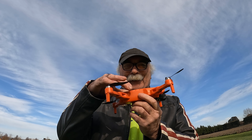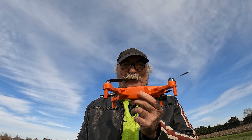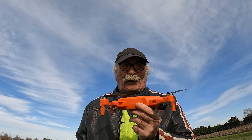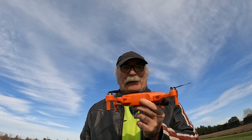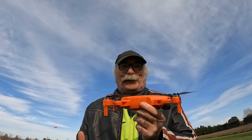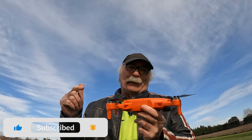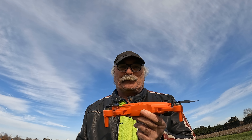G'day my friends, how are we all going today? Something a bit different for you today. Look what I brought — one of these cheap drones online. It's supposed to have a camera and everything on it. I've never ever flown a drone before. They say even little kids can fly these things. So let's see if Pete can actually fly the thing. I reckon I'm going to crash it, but we'll see if I can get it up in the air and get it down without smashing it into anything.